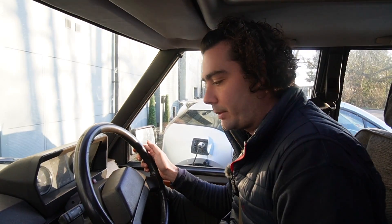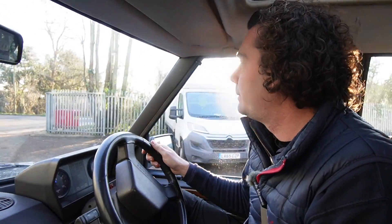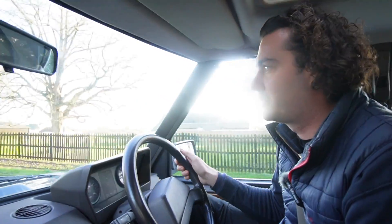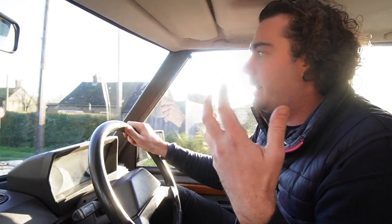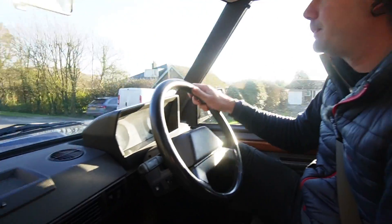Cup holders are not very common on a Range Rover Classic — they basically didn't have any, which is ridiculous given how many the new ones have. Anyway, foot on the brake to engage reverse, let the handbrake off, and you'll see this Range Rover moves completely silently, which is pretty weird for people who walk or drive past. It's a super cold day in January, but unlike our usual Defenders — Series 2s, 3s — we're in full comfort here: no rattles, no wind coming in.